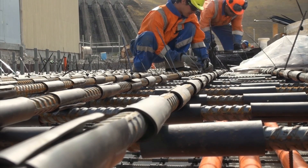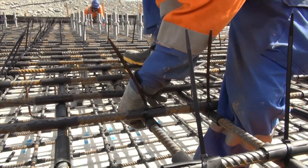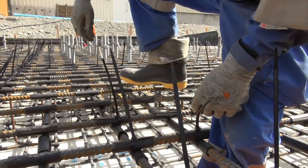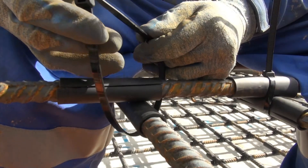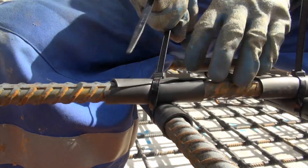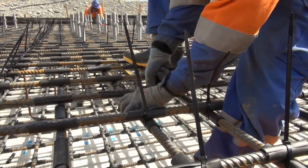It's very important this is done properly — it's always tested, totally tested before we even commence a pour. We get the electrical people in and they use an insulation tester, probably known as a Megger. They do the insulation test and prove there's no circulating circuit that could create heating. This cable tie straps the two layers of reinforcing together — it's pulled up tight, nipped off, and then cut flush at the buckle so nothing protrudes up through the concrete.